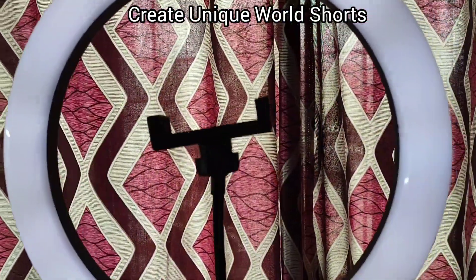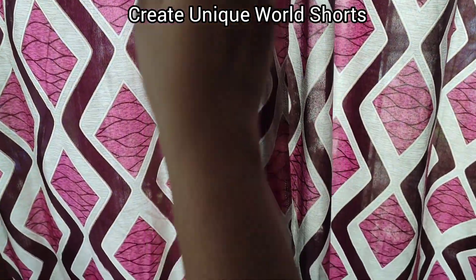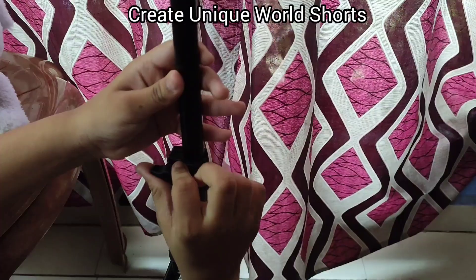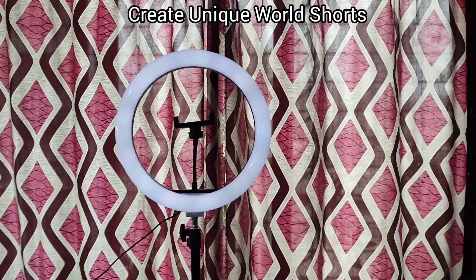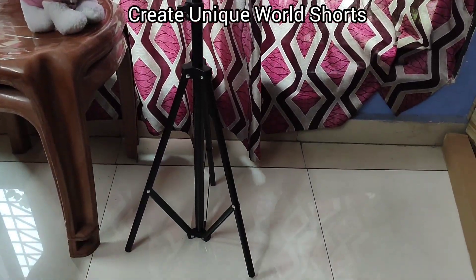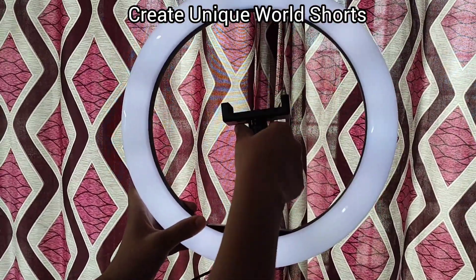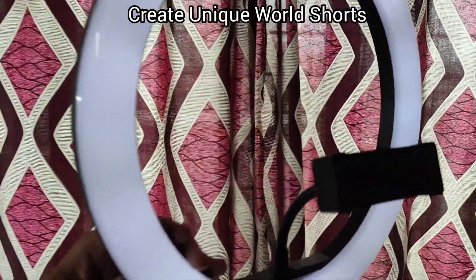Now let's extend the ring light stand. And this is the mobile selfie adjustable holder — you can adjust it.